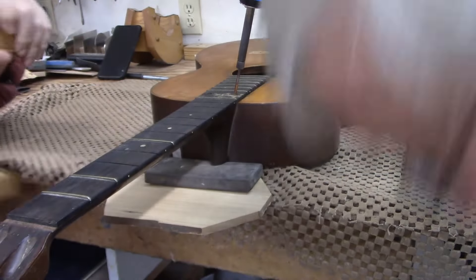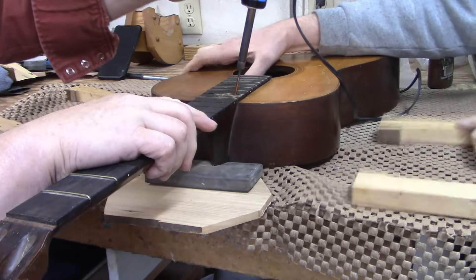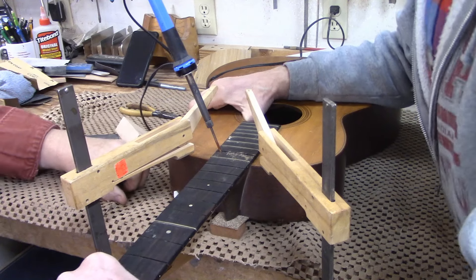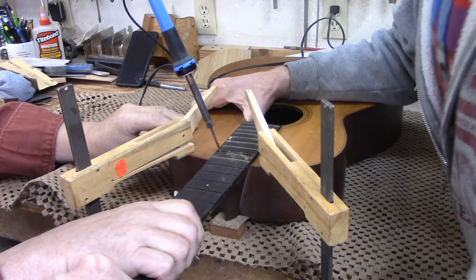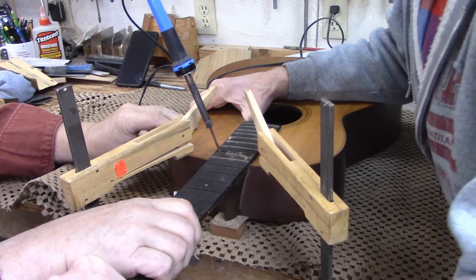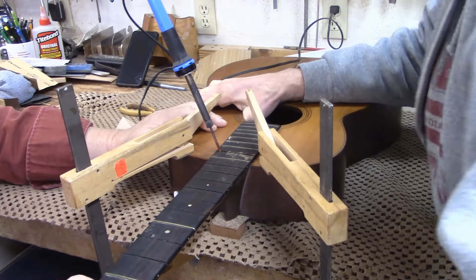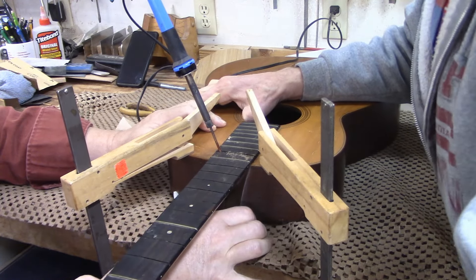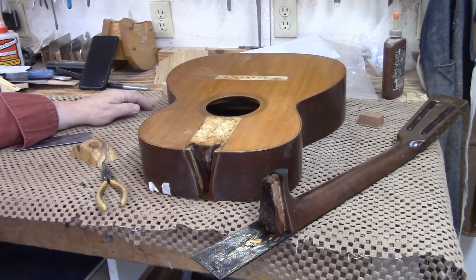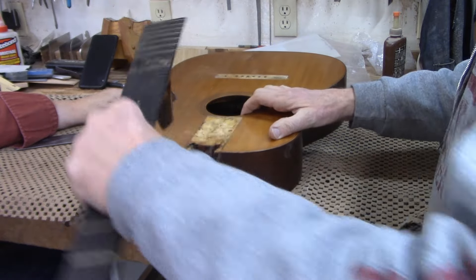Now would be a good time. Perfect timing — pull this bad boy out. Sure is wiggly. I just heard some glue release. Of course the camera was off when it finally popped free, but as you can imagine, it was like this and now it's like this.